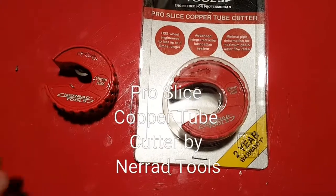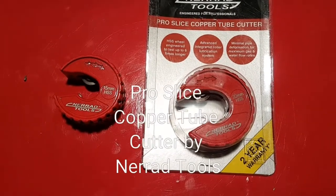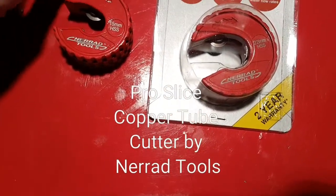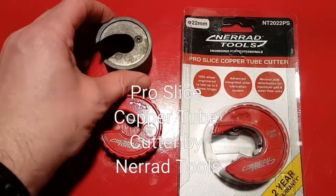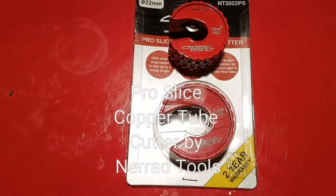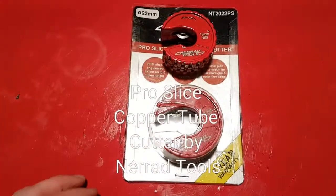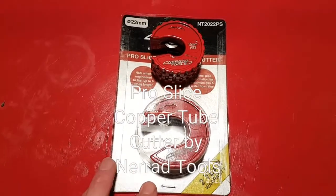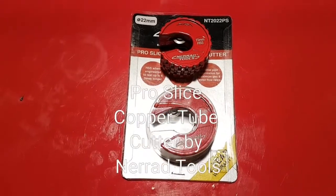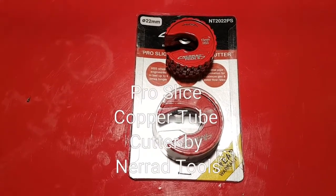A lot of pipe slices out there are silver or metallic, so you could easily lose them. This one, on the other hand, is going to stand out a little bit. So yeah, I do like them. You can get them from all of your merchants — just order them through your merchants from Nearad, and a lot of merchants will be able to get them for you. I'm really pleased with them, really happy with them. I'm going to give them a really good workout — I'm going to use them from now on, give them about six months, and then I'll give you another review after that. Thank you.